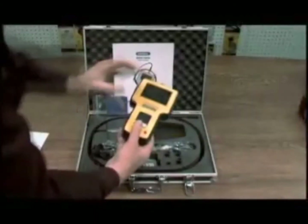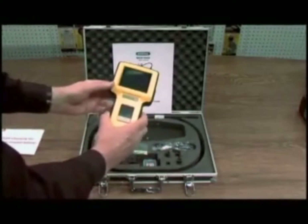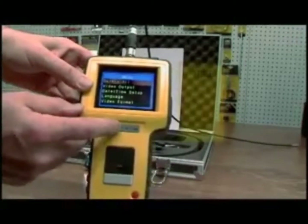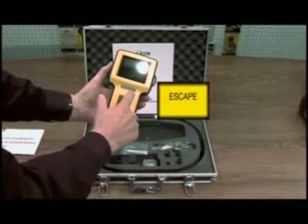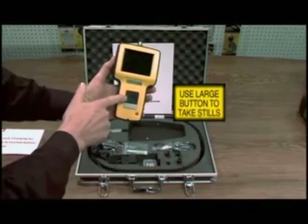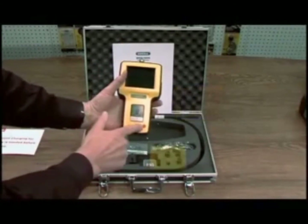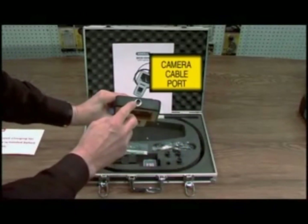This is your main unit with a protective screen, which you can remove. This is your menu options button. This is to toggle between stored images or your menu options. This is your escape key. You use this large key to take still images, and this button for recording video. This is your on and off switch. This is where your cable attaches with your camera tip.